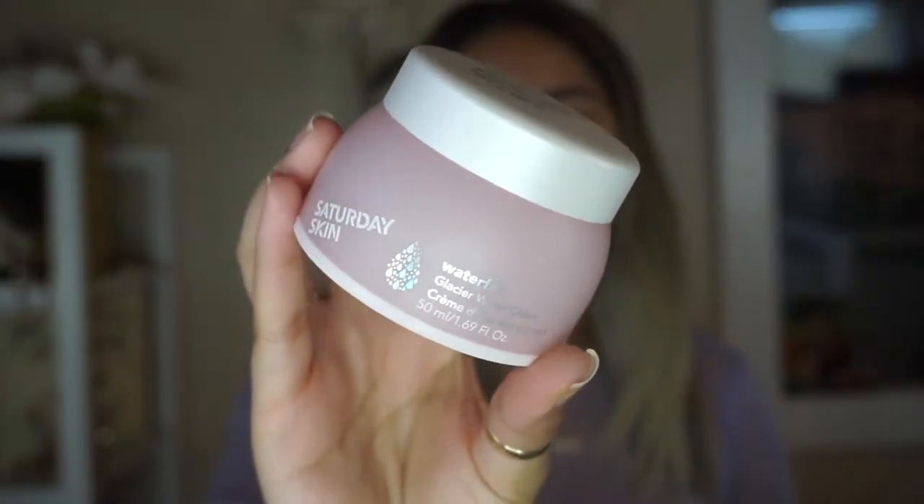So first things first, I'm gonna go ahead and moisturize my face. I'm gonna be using this Saturday Skin Waterfall Glacier Water Cream — I feel like it is very hydrating and my skin could use some of that. My skin has been misbehaving lately and I'm very over it. I'm just gonna apply an even layer all over my face to add some hydration and prep my skin for this transformation.